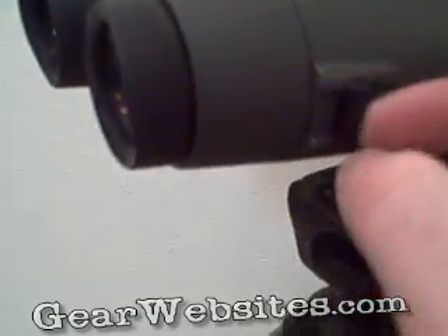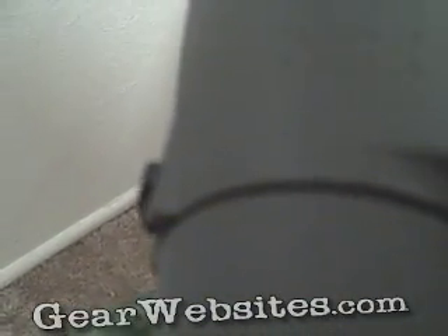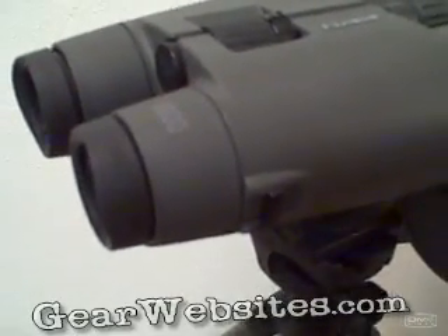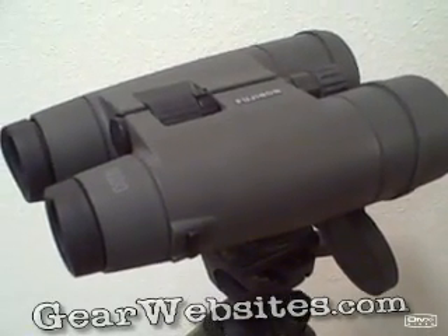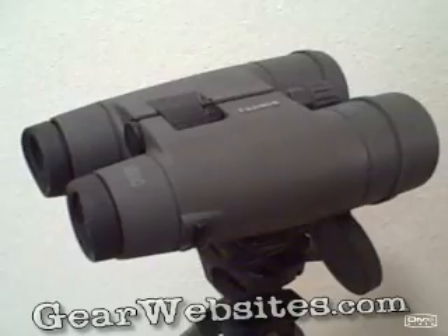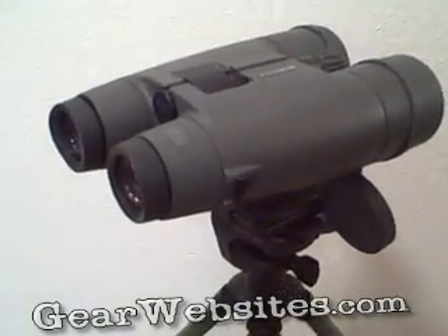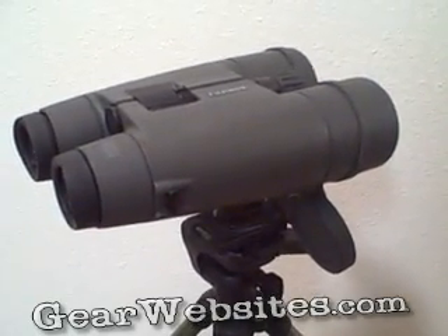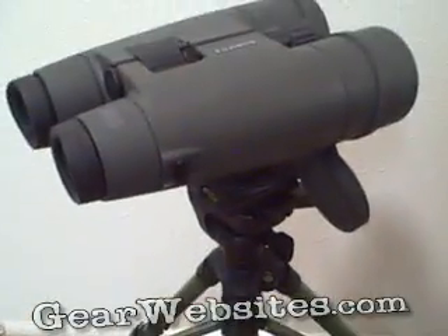On the sides of the binoculars there are little tabs that allow you to attach a neck strap or a binocular harness to wear them in front of your chest while hiking. They are pretty heavy though, so I'd advise not carrying them while hiking. Throw them in your pack, and once you've reached your hunt location, pull them out, set them up on the tripod, and start glassing a hillside or valley.